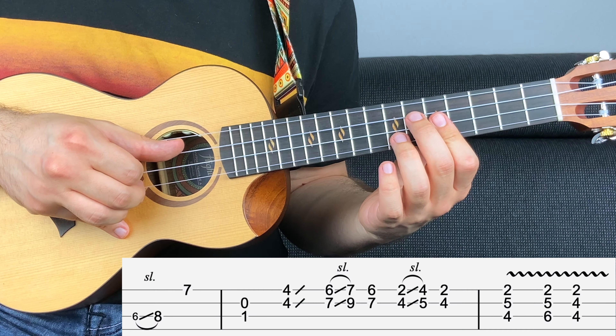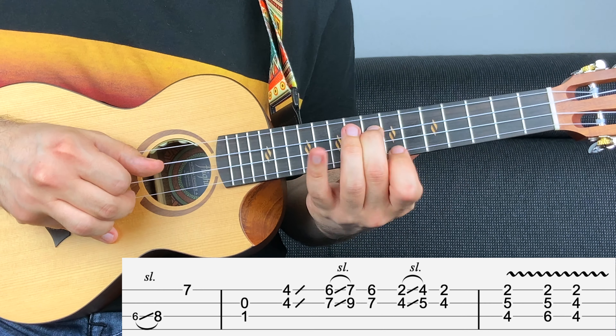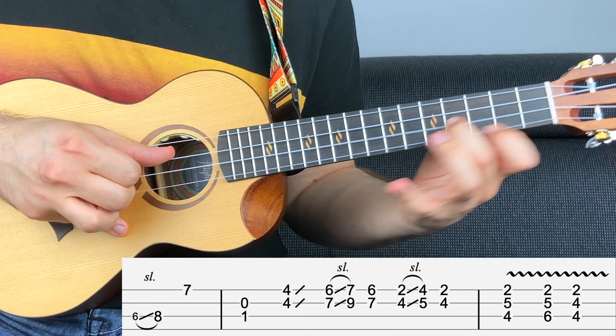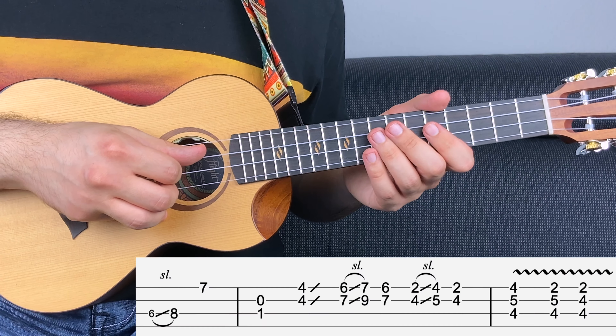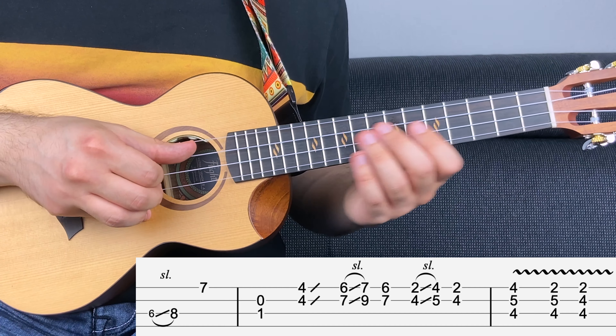Let's play the entire second part. Now let's play the riff slowly, at 54 BPM.